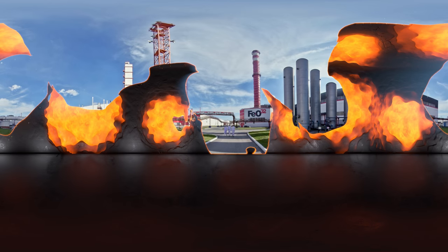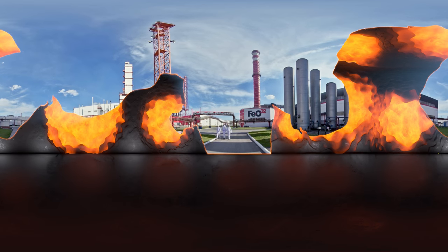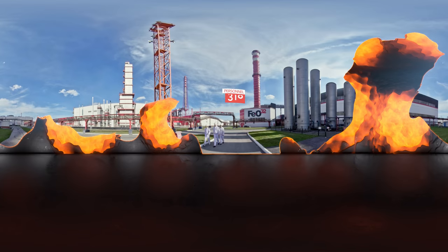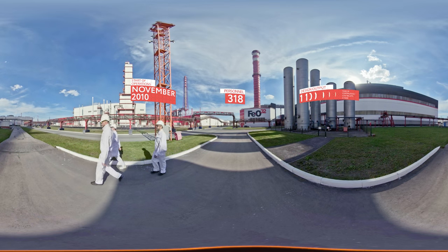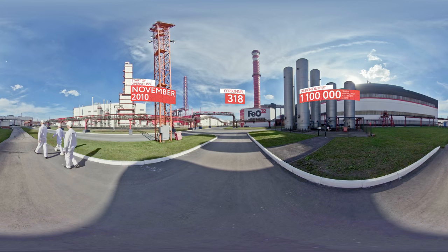In November 2010, Chelpipe started operations of Iron Ozone 32, a state-of-the-art electric steel making unit, built by the standards of white metallurgy.